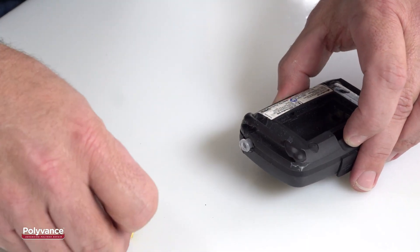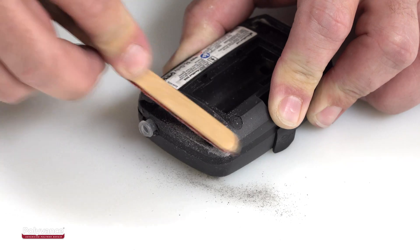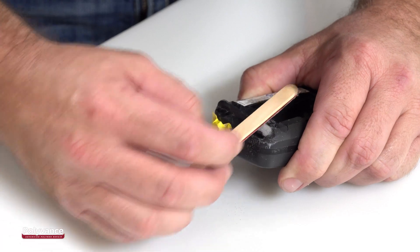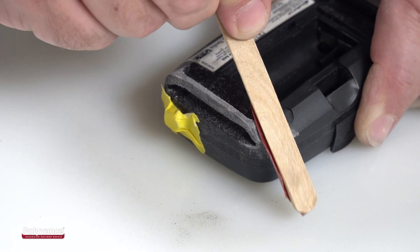If you are not concerned about the finished appearance of the repair, you can stop here, but in this case we want to restore the original profile to the part. This is easy to do by sanding with progressively finer grades of sandpaper. We started with 80 grit, then switched to 180 grit, and finally to 320 grit.